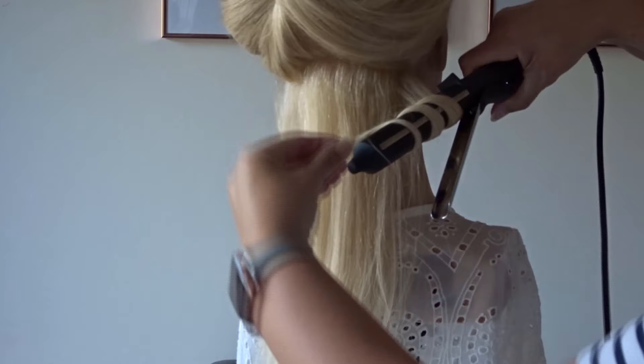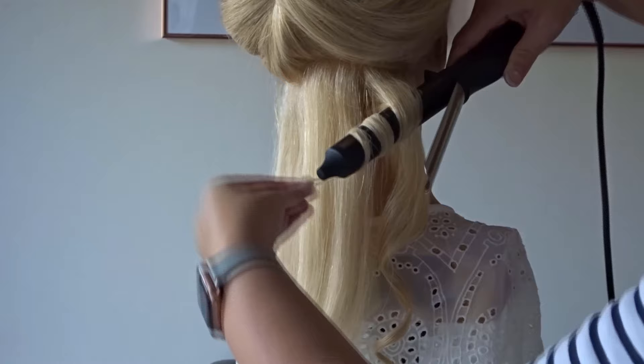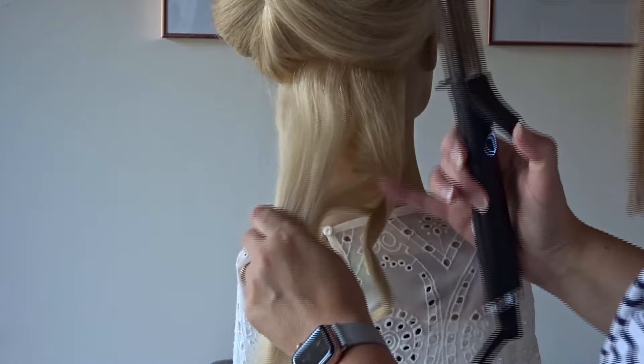I'm just taking one inch sections and wrapping these around the curling tong, and then the next section I take, I make sure I wrap it around in the opposite direction. Curl all of the hair and pop it into a side parting.